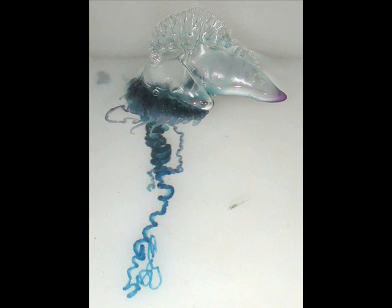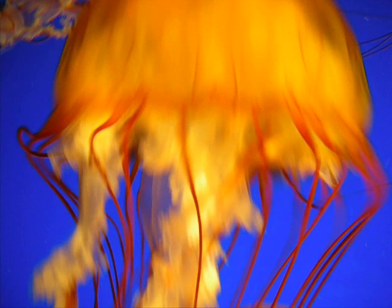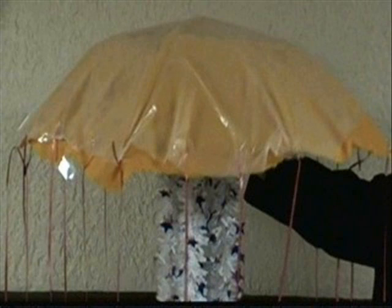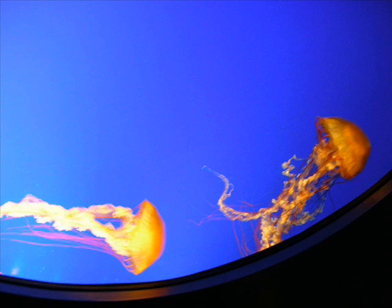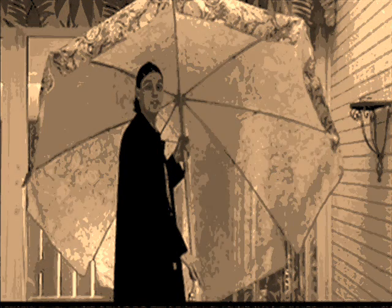The Portuguese man-of-war is not a sea jelly, but actually a group of cnidarians that evolved to work together. Although in the wild, some Pacific sea nettles can get as big as our model — being one meter in diameter — most Pacific sea nettles don't get any bigger than 30 to 50 centimeters in diameter. The largest sea jelly on earth is the lion's mane, which has a bell of two and a half meters in diameter, and tentacles that would stretch the length of over two school buses.